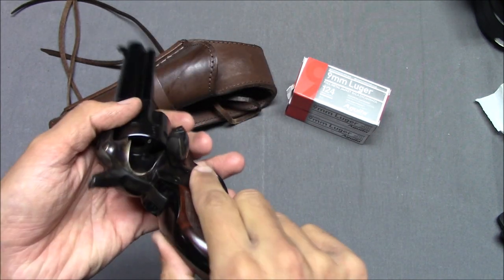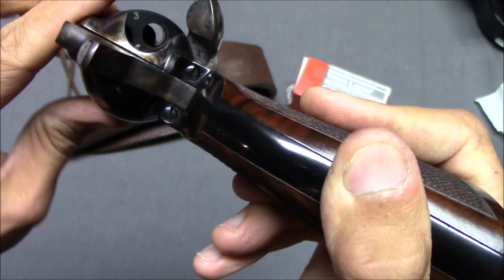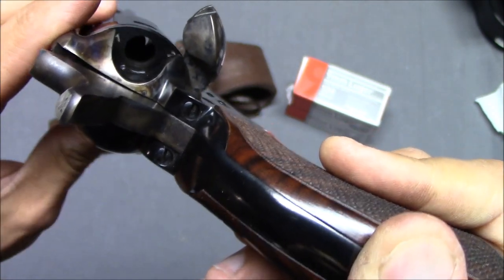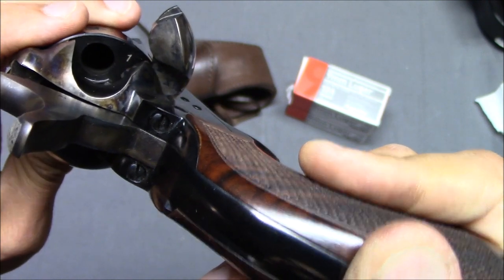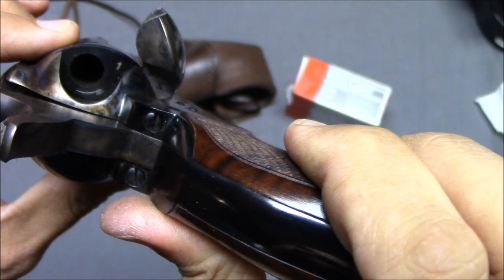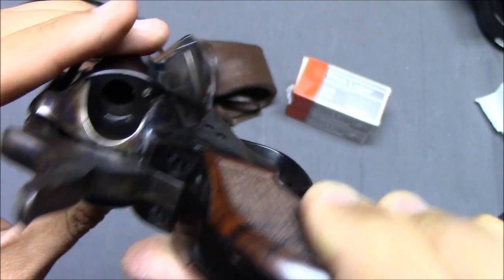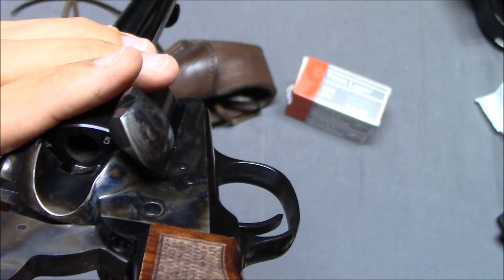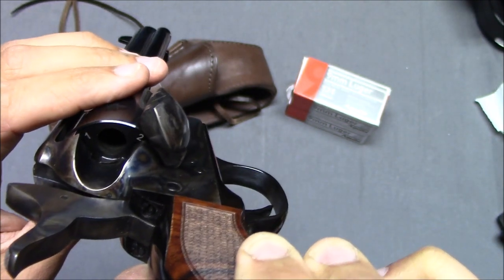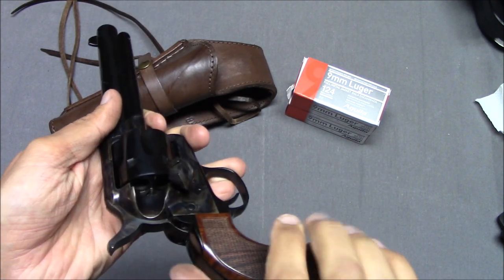Let's safely check the cylinder. Notice how these cylinders are numbered. If you want to do the cowboy load, you put one cartridge in here. I think it goes from one to six — oh, it's going backwards. I'm not sure why it's numbered like that, to be honest.